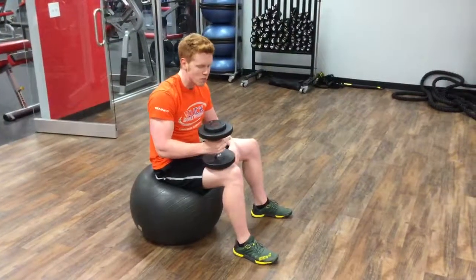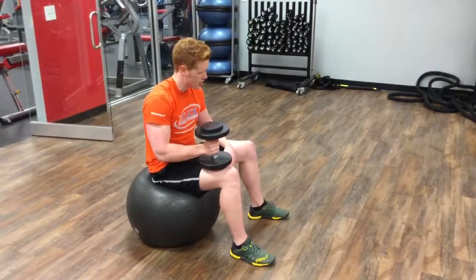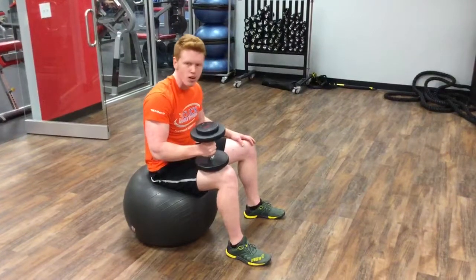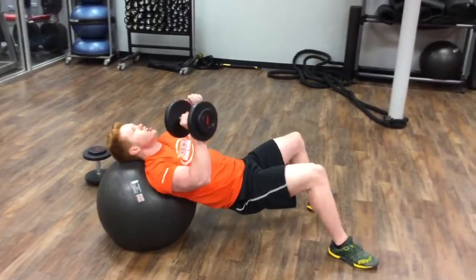All right, so today we're doing a stability ball supine one-arm tricep extension, which is a heck of a mouthful. Basically what we're going to do, we're going to sit down on our stability ball, knees at 90 degrees, roll out until our head is looking up at the ceiling.